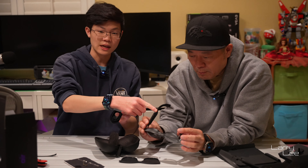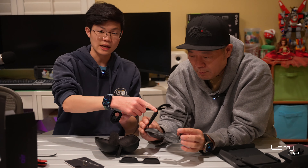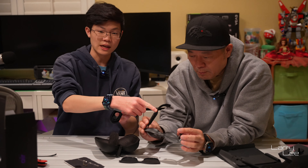We have something to compare it against — not just in size. This is the Oculus Quest 2. In comparison, if we put them side by side, you can see that the Meta Quest 2 is still quite larger than the AR glasses. Even from a side profile perspective, look how bulky it is. Again, this is VR and this is AR.